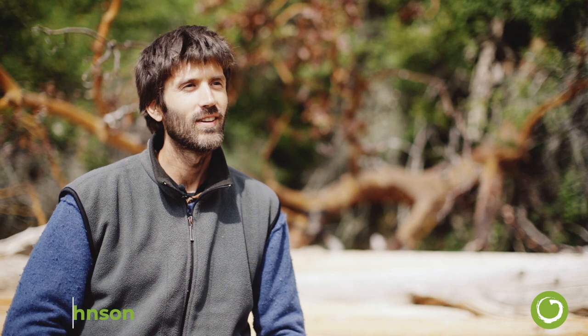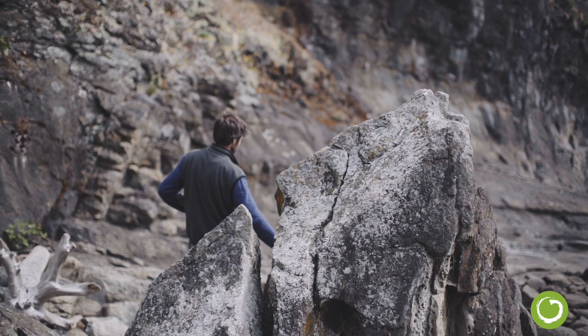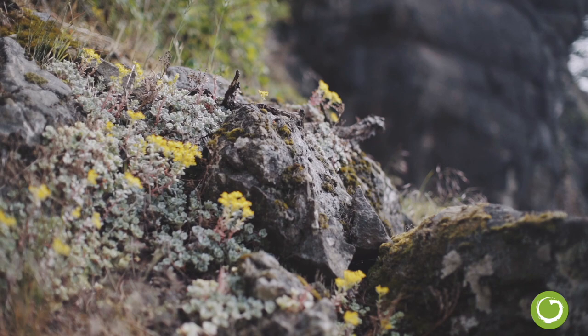My name is Liam Johnson and we're on Salt Spring Island. This is kind of like a secret beach right down the road where we live, and as you can see there's a lot of driftwood. I've collected probably hundreds of pieces off this beach. My background is woodworking and I've been specializing in making cribbage boards from found and reused materials, mainly off the beach.